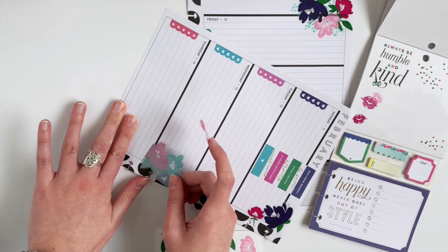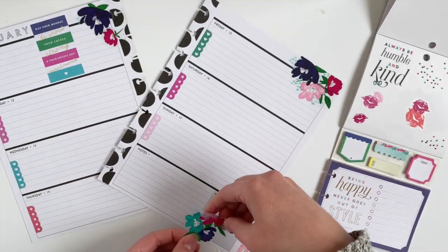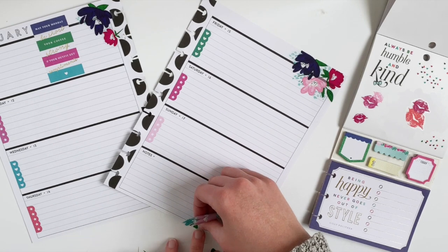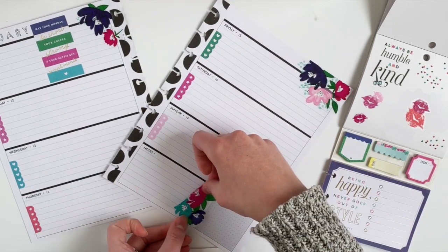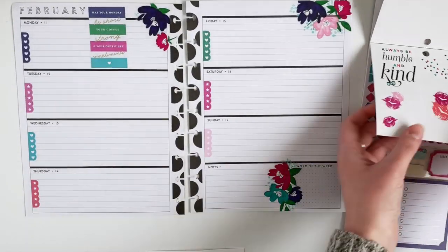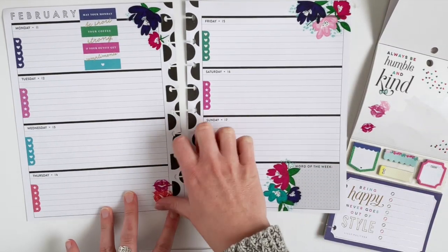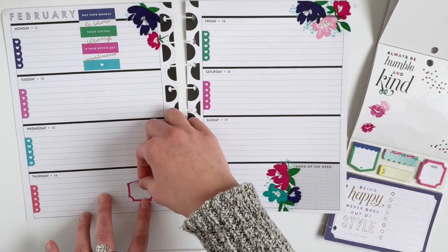But I'm going to peel up the flowers because I actually want to put this on a Thursday. So I'm going to move this flower sticker over to the corner of the notes box. And then I'm going to use these stickers and also layer it with this today sticky note.